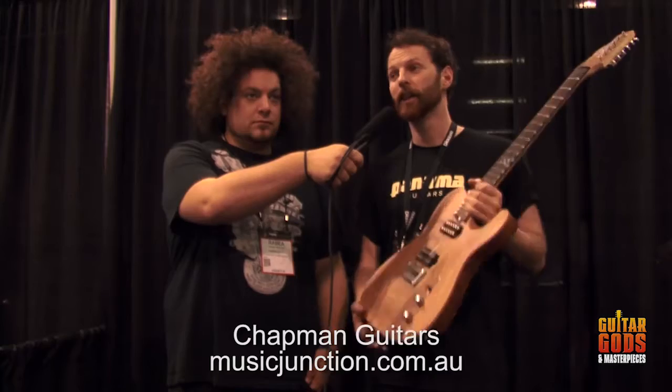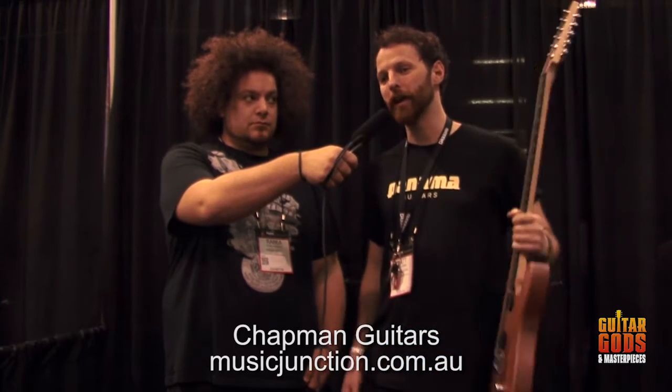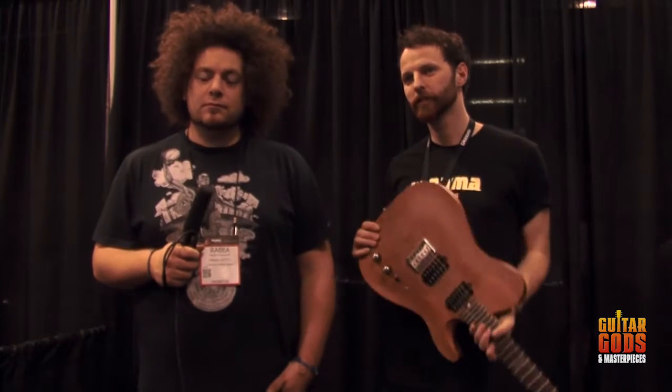And where can we find them in Australia? You can find them at Music Junction, which is in Melbourne. Contact Tim there for more information. They're a great store, great guys. Their website might be linked below.